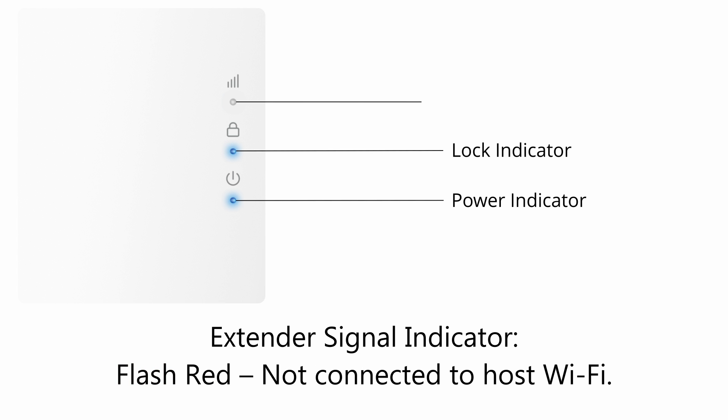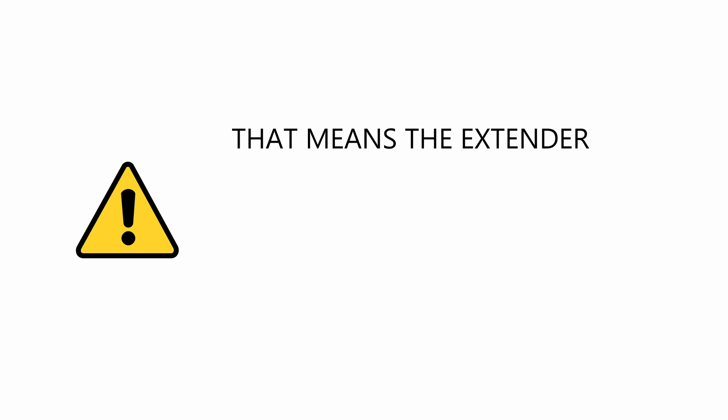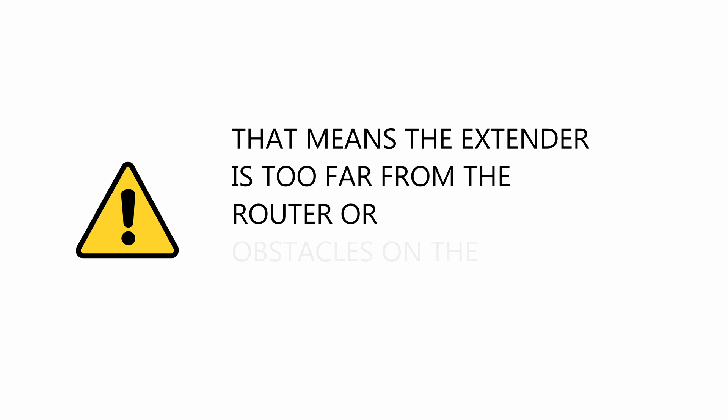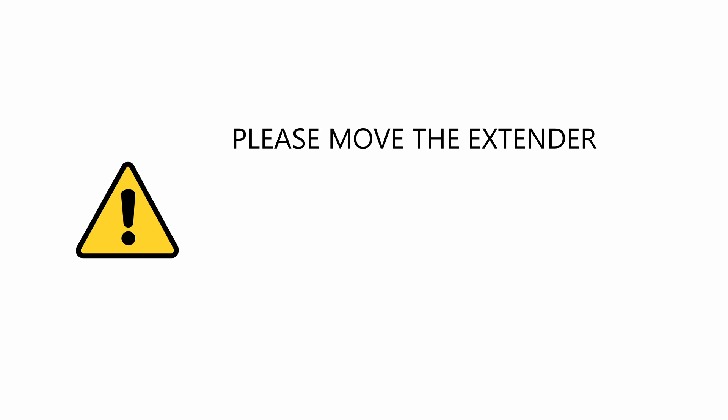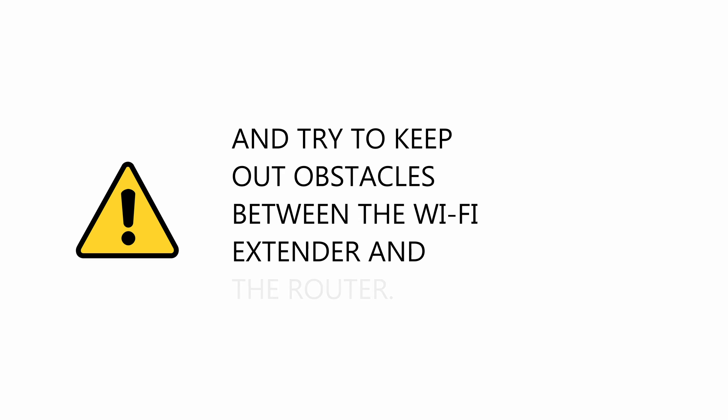Extender signal indicator: Flashing red means not connected to host Wi-Fi. Solid red means connected to host Wi-Fi but with a weak signal — the extender is too far from the router or there are obstacles on the path. Please move the extender closer to your existing Wi-Fi router.